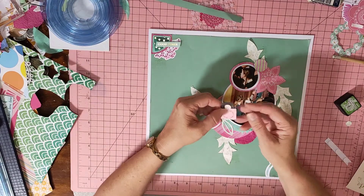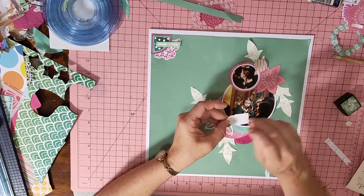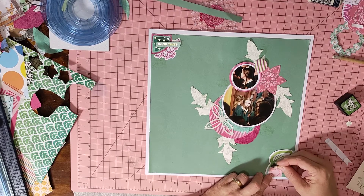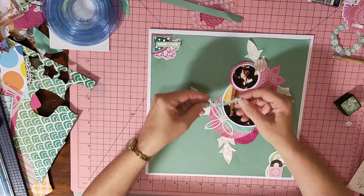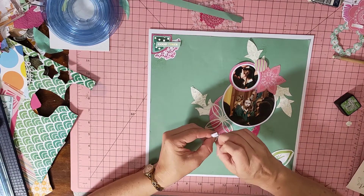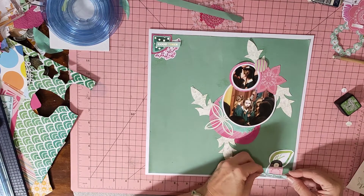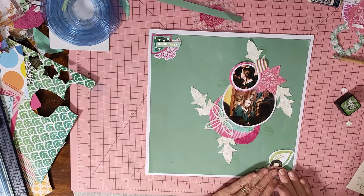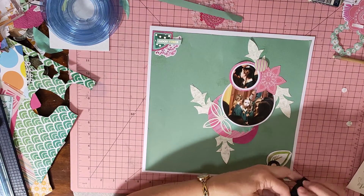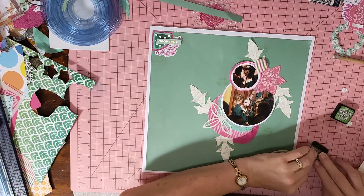I'm going to put it over there like that. I had 'live your dreams' for down the bottom, and some foam tape. I'm going to put that across there like so. This is the rubber stamp.